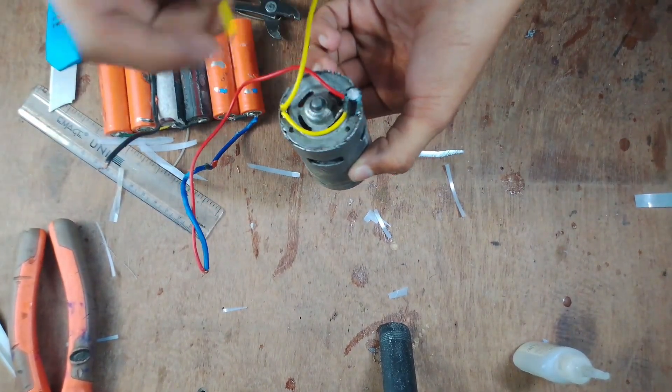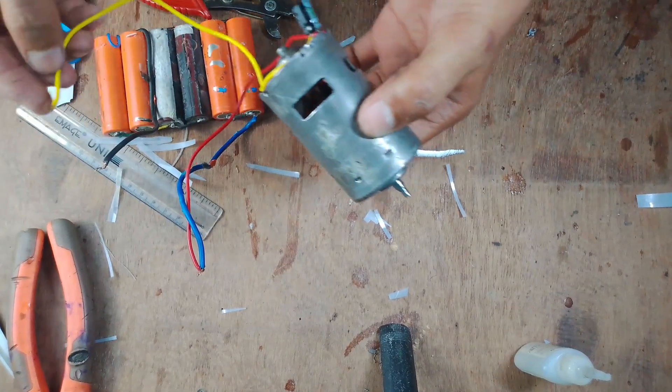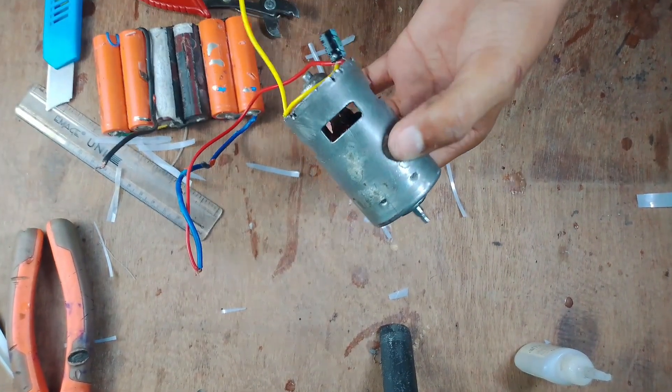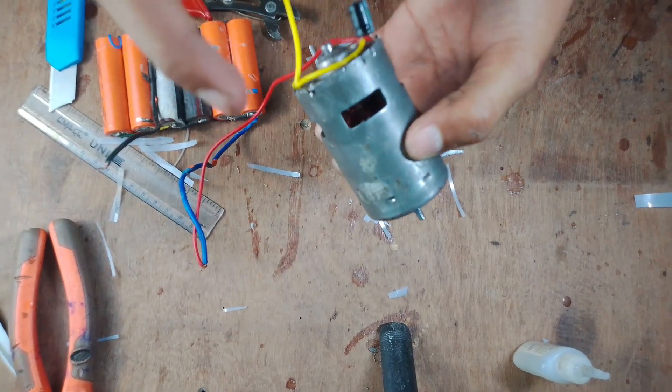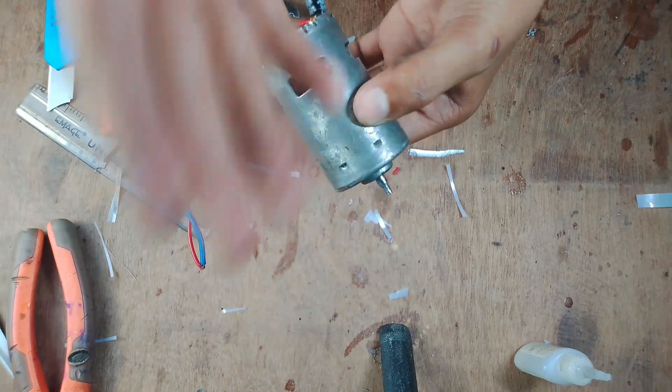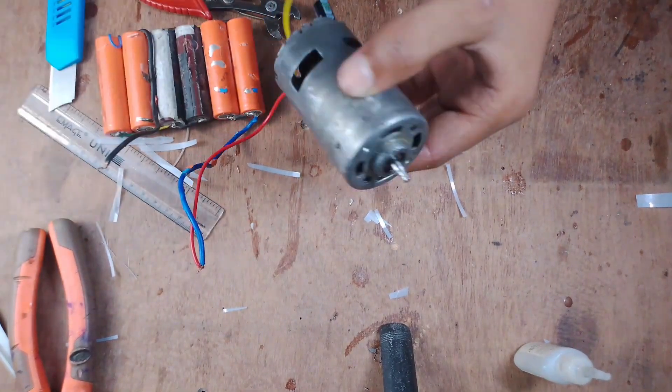After adding a capacitor, it's a very powerful 775 — I will give it the name 'the Beast 775.' If you do this type of layered winding, then you can use it for an angle grinder, table saw, cutting machine, and much more projects.